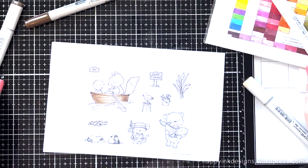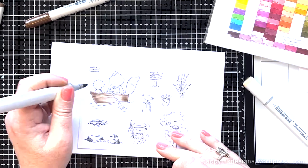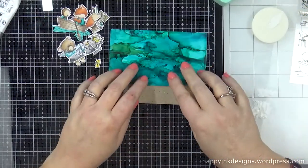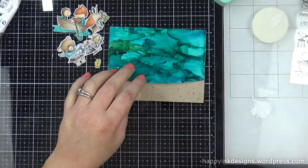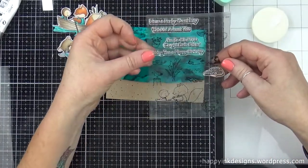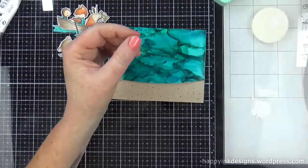But aren't they adorable? It's My Favorite Things — Stacy Yakula, I believe is how you say her name, but she is a very talented artist and I absolutely love all of her stamp sets. She used to be with Purple Onion Designs, but I'm not sure if she is anymore. I know you can get her stamp sets at My Favorite Things.